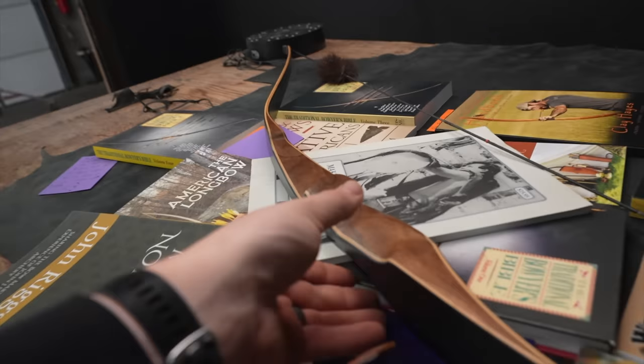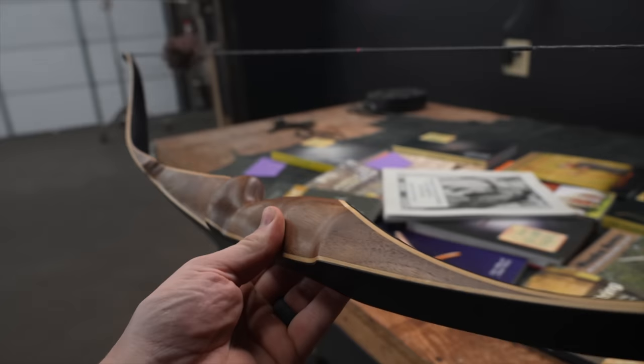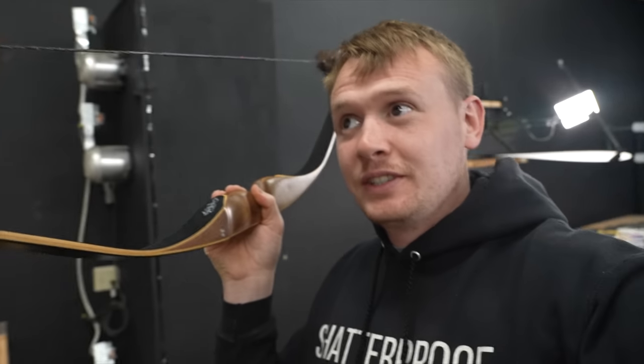I never want to trick anybody and I always want to be as authentic as I possibly can, so I want to tell you my intentions up front. I'm going to show you parts of how I built this bow today, and this bow comes from the coolest thing I think we have ever done at Shatterproof Archery.